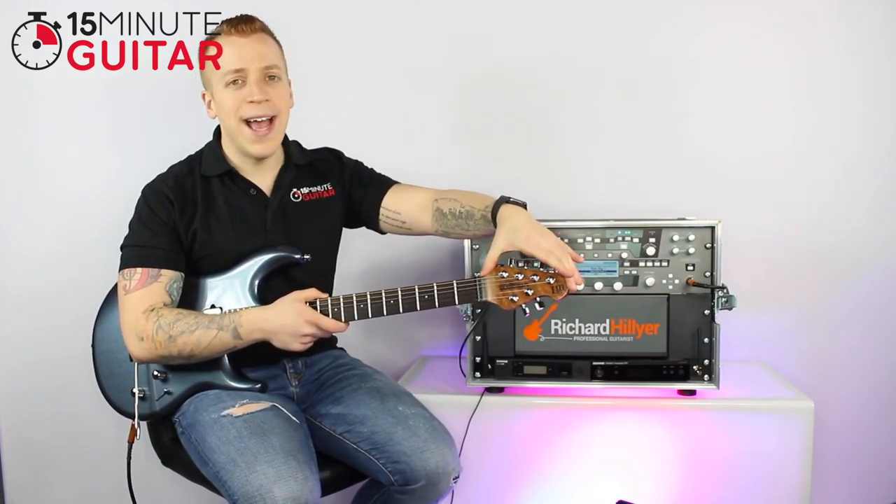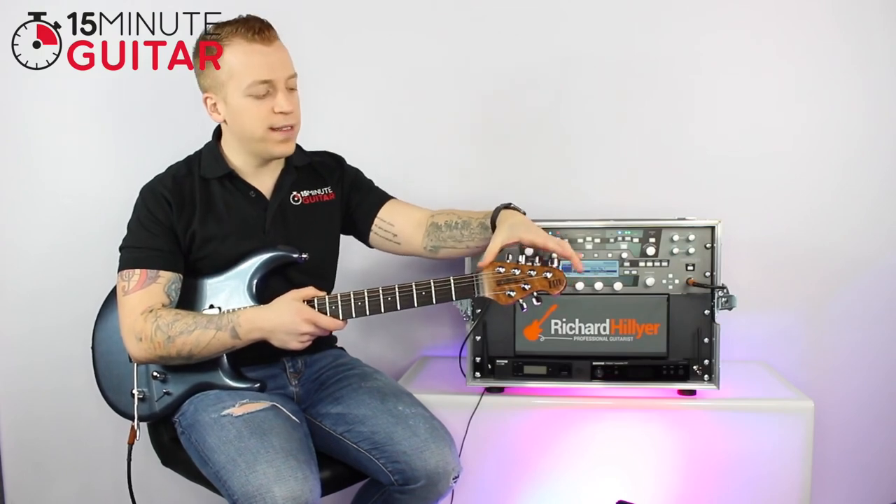This here is really easy as well — it's the head of the guitar, or the full name is the headstock.